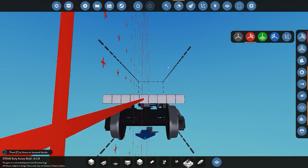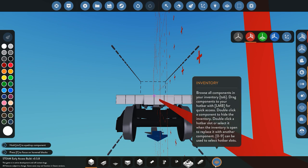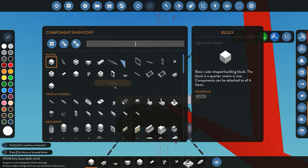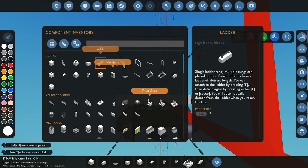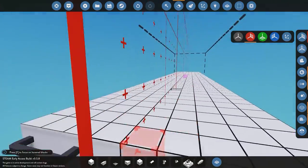The next thing we need is a way to get onto the actual train. I'm just going to put some simple ladder pieces here at the front of the train so we can climb up onto it. You don't have to do that — it's really up to you. I'm just putting it there so we can get up on it.